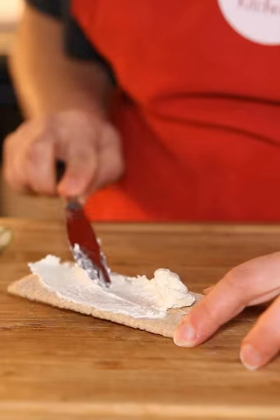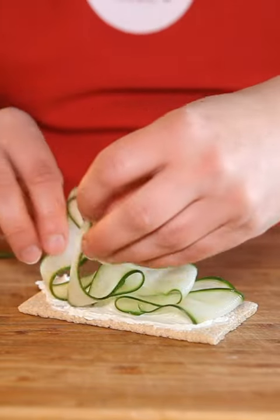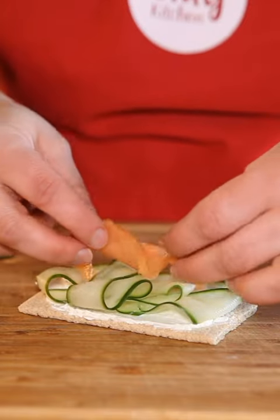Now if you need a little more texture and want some crunch, do this exact same combination on your choice of cracker — the cream cheese, the ribbons, a little bit of salmon and dill on top.